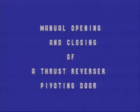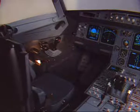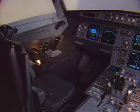Manual opening and closing of a thrust reverser pivoting door. Before the manual deployment of a pivoting door, some precautions have to be taken in the cockpit.